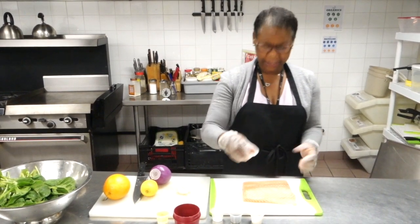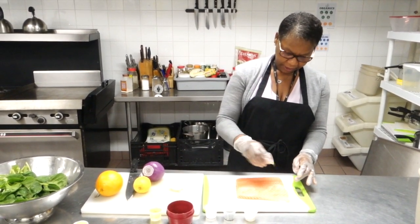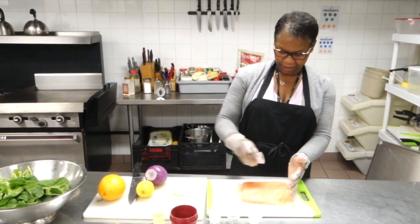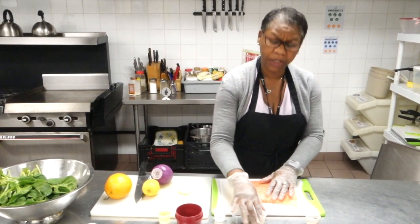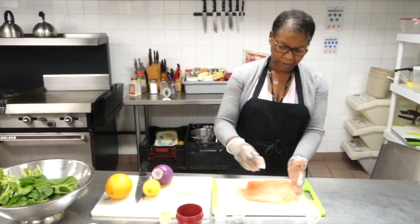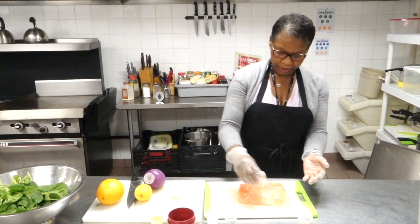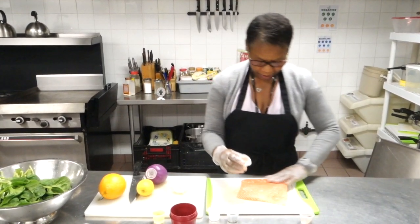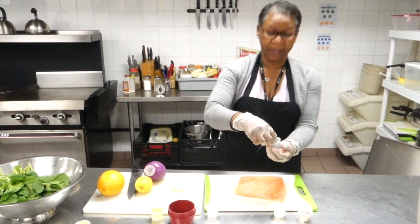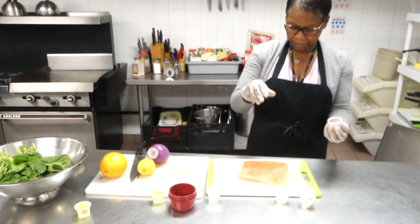First I'll be adding my all-purpose seasoning — just a little bit over it, just like that. This is my own recipe, not from the internet. Not too much, because you don't want to overpower your salmon with too much seasoning. Then I sprinkle a little bit of onion and garlic — I put them together — and then a pinch of dried thyme, just to get it in there.